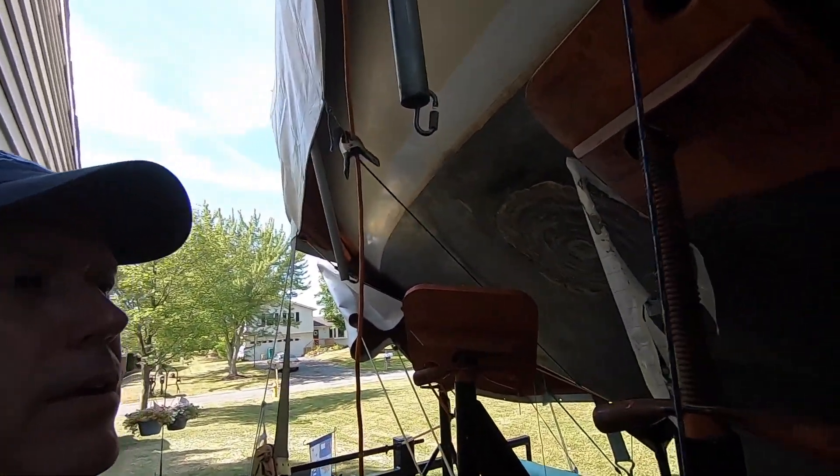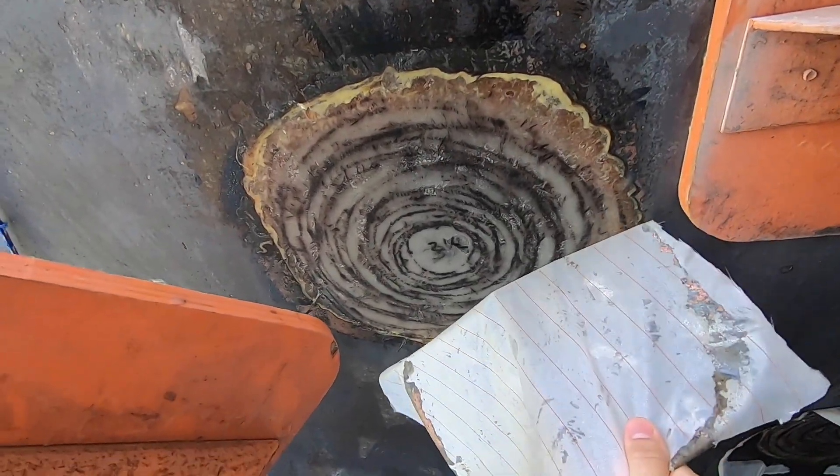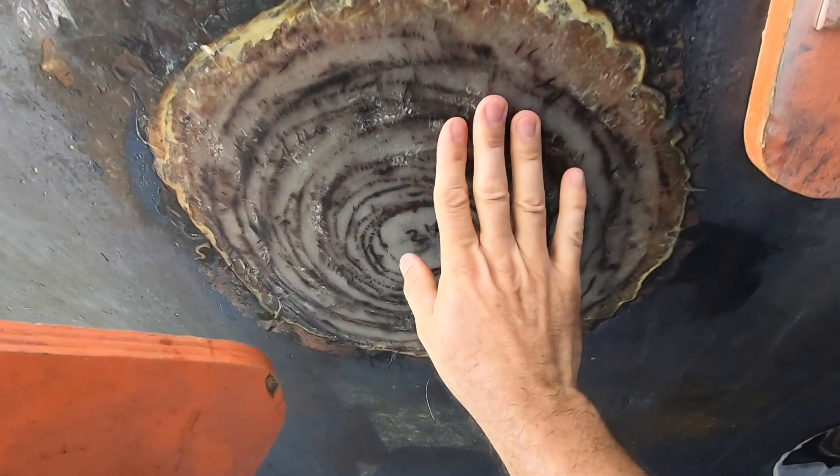Welcome back. My through-hulls have cured. Looks pretty good.